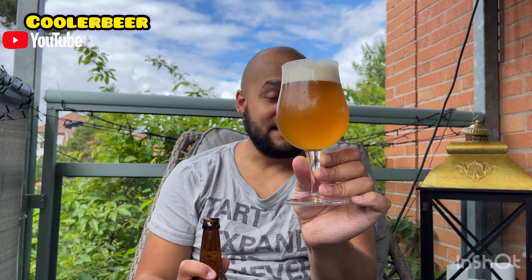Den ser ju fucking amazing ut. Jag gillar att det är så mycket sediment. Men skaka flaskan innan. Det var nog ingen bra idé, för sedimenten var väldigt partiklig och inte så upplöst.